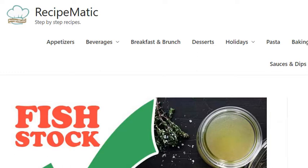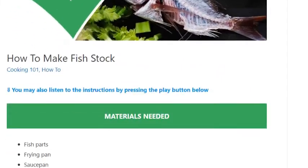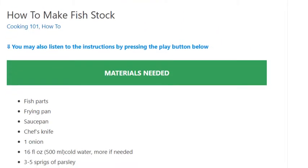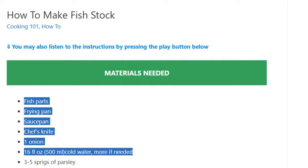How to make fish stock. Materials needed: fish parts, frying pan, saucepan, chef's knife, one onion, 16 fluid ounces (500 ml) cold water — more if needed — and three to five sprigs of parsley.